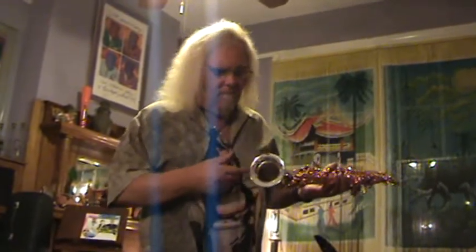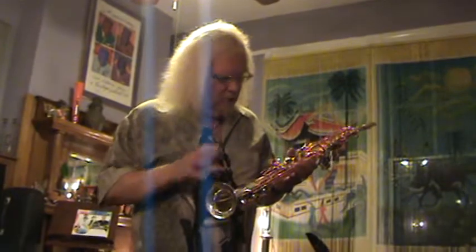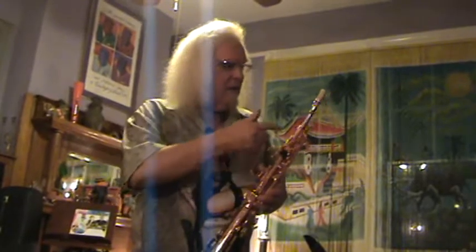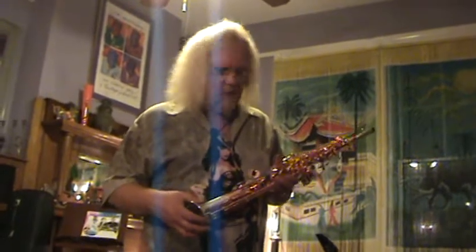You'll notice that the bell has an extremely unique flare. We spent years developing this, and it gives unparalleled projection. This horn is plated in bright copper and is beautifully hand-engraved all up and down the body. The key touches are deep water abalone. The pads are Saks Gourmet Black Kangaroo Leather from Music Medic with solid brass Neuick-style resonators.